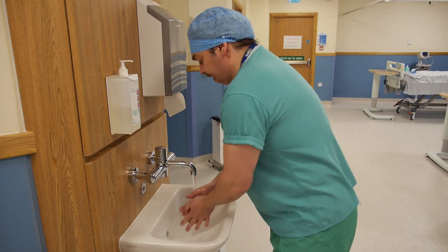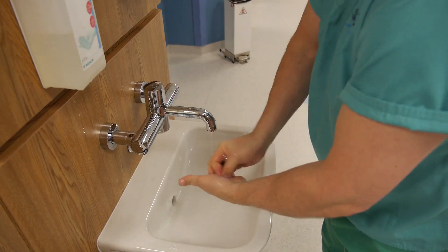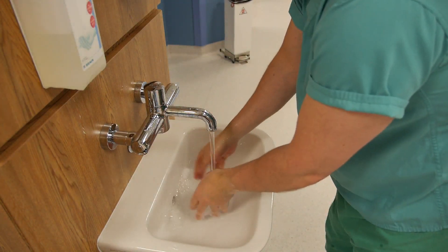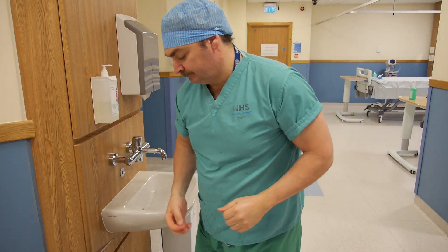When entering the patient zone, hands must be decontaminated before and after each episode of patient care. Liquid soap or antimicrobial disinfectant should be used. Disposable hand towels should be used to dry your hands and disposed of in a foot-operated waste bin.